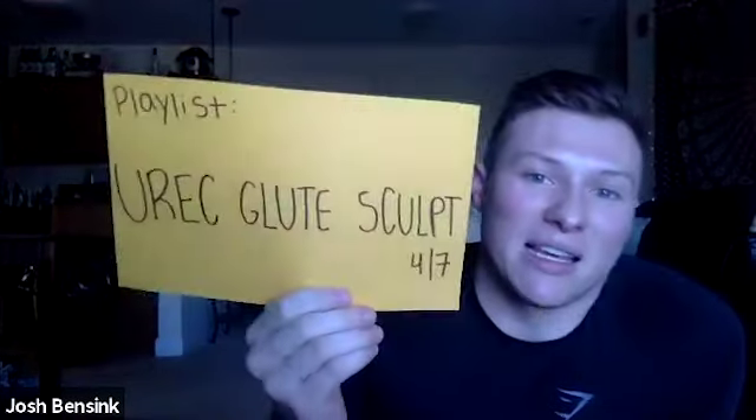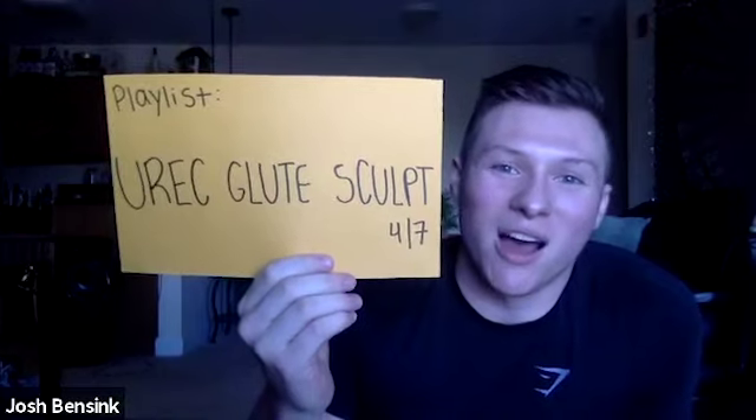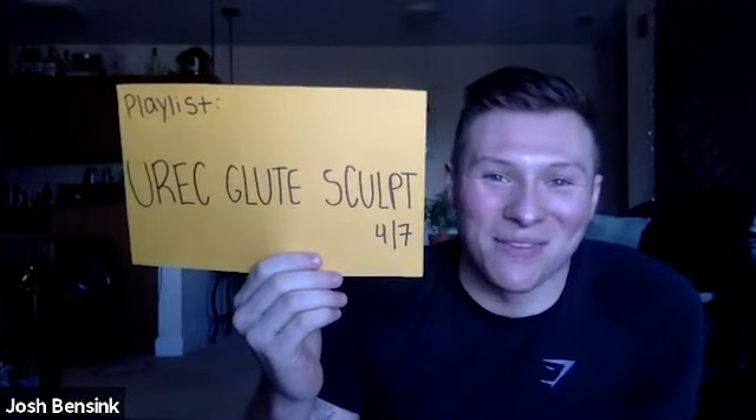I'm going to have music playing in the background. If you like this playlist and want to follow along, it's right here — UREC Glute Sculpt 4-7. This is going to be about a 30-minute class focused on glutes mainly and a little bit of lower body. You'll need no equipment besides yourself and maybe a chair or a wall for stability, and also a towel or a sweatshirt or a blanket to put under your knees at some points during class.